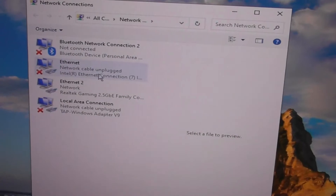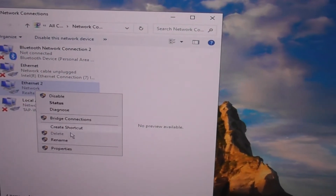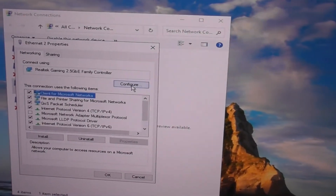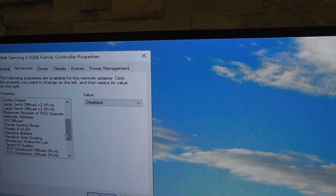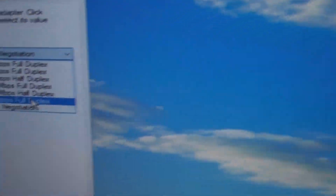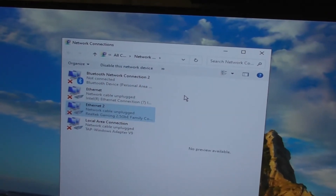Go to internet, then Change Adapter settings. Right-click your adapter, go to Properties, then Configuration, then Advanced. Find Speed and Duplex, and you can set it to 2.5 gigabit. Then press OK.